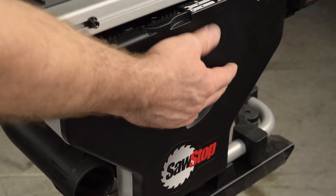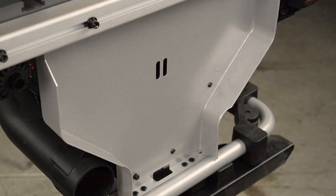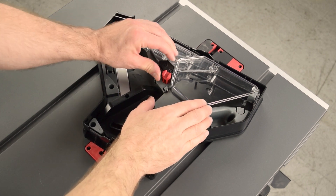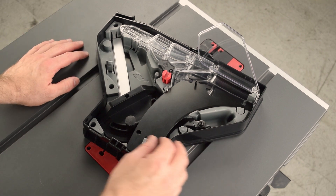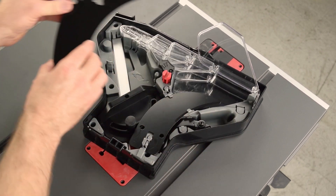Unlock the latch and then lift the tray off the frame. You will remove the components in order. First, open the retainer. Swing the side guard out of the way. Press open the lower latch for the spreader. Open the two upper latches, and then remove the spreader.